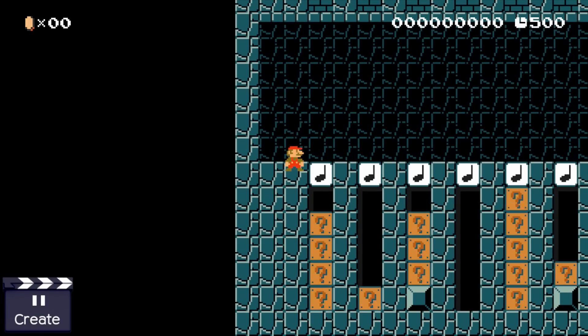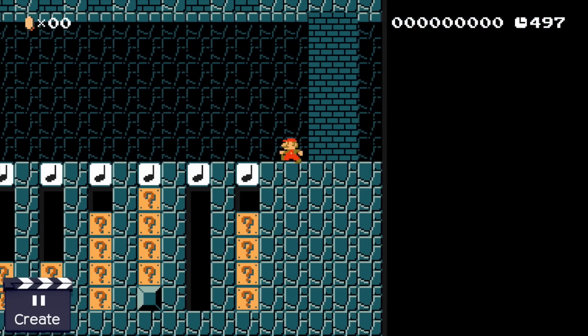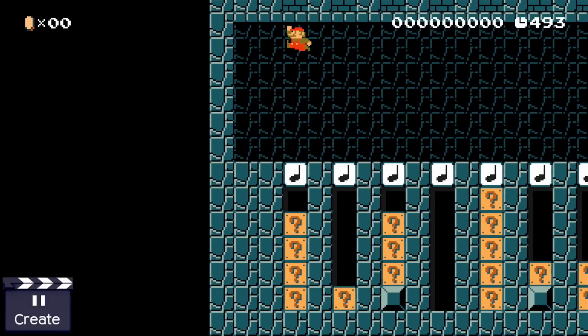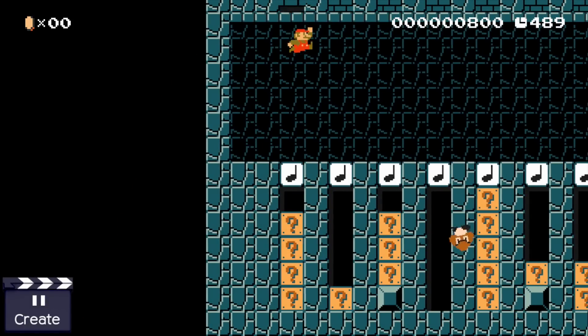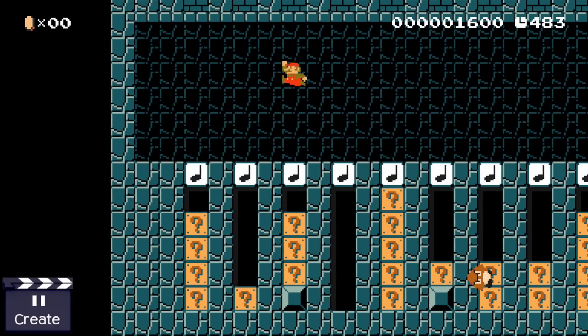Okay, so this is what the lock looks like. Mario enters the numbers by bouncing his head against these brick blocks. The number of head bounces is the entered number and can be anything between zero and nine. There are twelve head bounce spots here and only one of the nine numbers is correct for each of them. This means there are exactly one trillion possible input states for this lock.